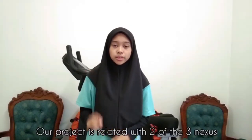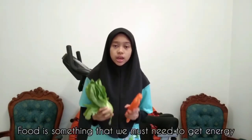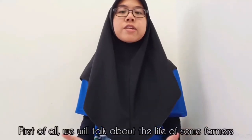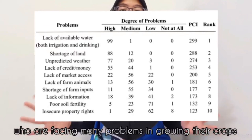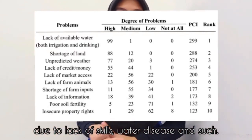Our project is relatable to teenagers and our food and water. Food is something we must need to gain energy and also help for our growth. But to produce food, we must need air and water. First of all, we will talk about the life of some farmers who are facing many problems in growing their crops due to lack of skills, water, disease, and such.